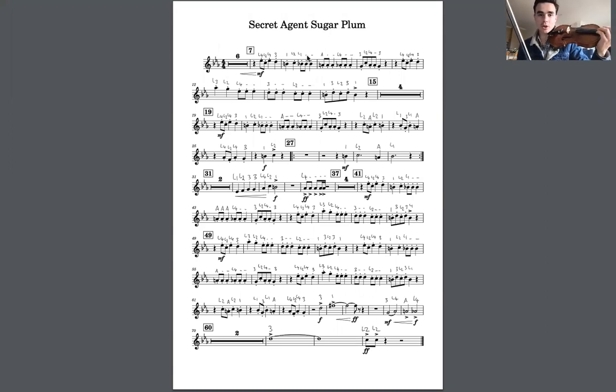We start with the low 4 on the A string. I'm going to say the notes and play them, and then you can play them after with me.